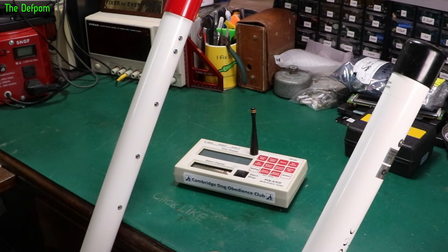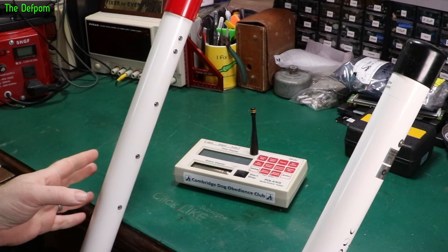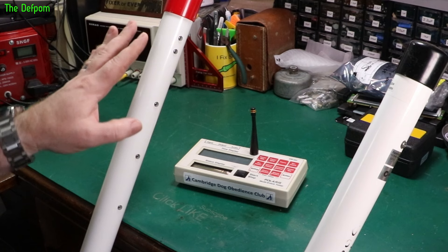Even though it's triggering this pole manually and it's definitely sending a signal out, or trying to, there was nothing being received. These come with two sets of poles, so there's another set as well, and I used those ones and they worked fine. So it wasn't actually an issue with the receiver — the receiver was working fine — it's an issue with this pole's transmitter.